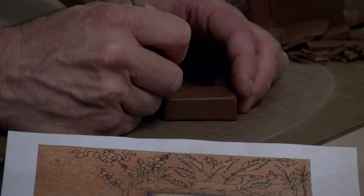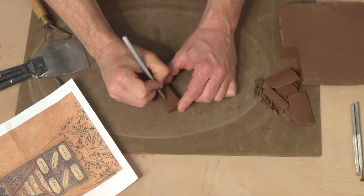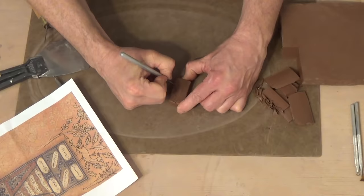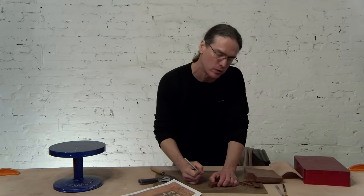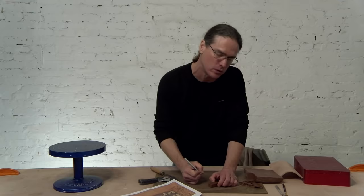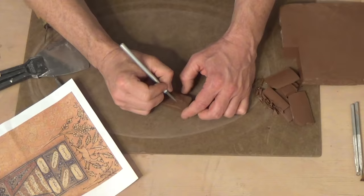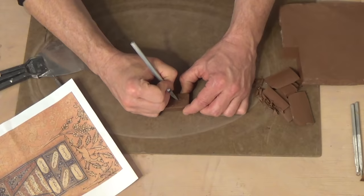I want to angle the X-Acto knife a little bit because if I go straight down into the clay it'll make a stamp that's a little weaker. I'm not trying to be too precise with this line because I'm going to refine it later. This process takes a little while — I find it interesting to have part of the process be very time consuming and detail oriented, and another part be quick where I can use my intuition when actually using the stamps on a piece. Once I put the time into making the individual stamps, I can decide how to use them quickly.